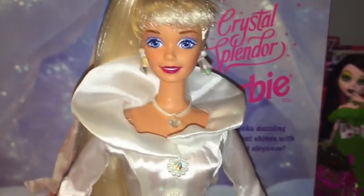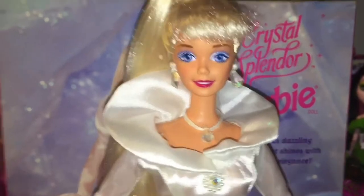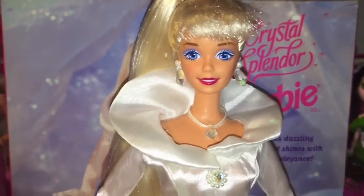So tell me what you guys think of this Barbie down in the comments, and until next time — comment, rate, subscribe, and see you in the next video. Bye guys!